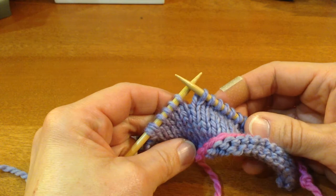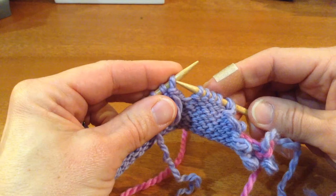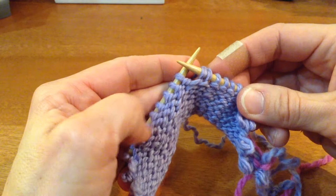Usually the first direction in a German short row is to turn your work, so I'm going to turn my work to the wrong side. The way a DS is worked is whether you're on the right side or the wrong side, knit or purl, you want the working yarn in the front of your fabric toward you. So the yarn's in front, you slip the stitch on the left needle purlwise to the right needle, and then you take the working yarn and pull it up and over tight on the right needle.